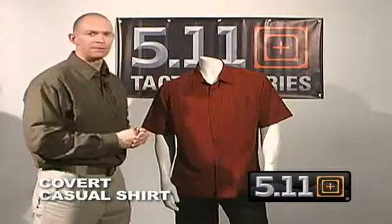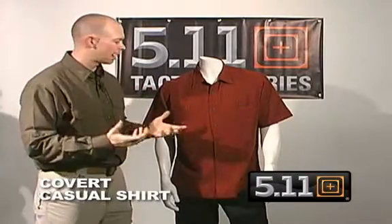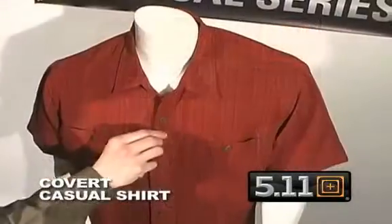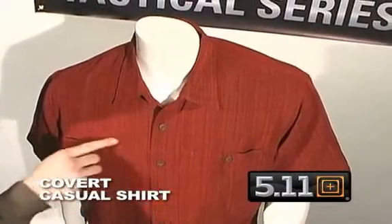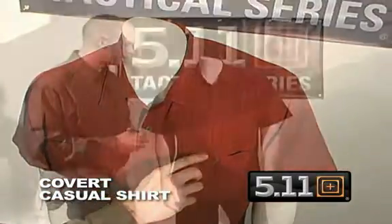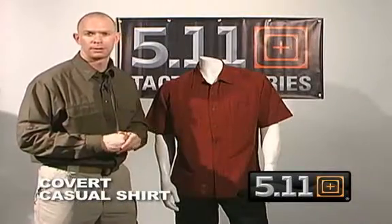The Covert Casual Shirt is made of a polynostic rayon, which is a very high-end material. We also go with a very tight plaid pattern in the background — this helps break up the pattern of anything you might be trying to conceal. Great for wearing on a Sunday afternoon or just covert throughout the week, for administrators, undercover guys, or anyone who might want to conceal something they're carrying.